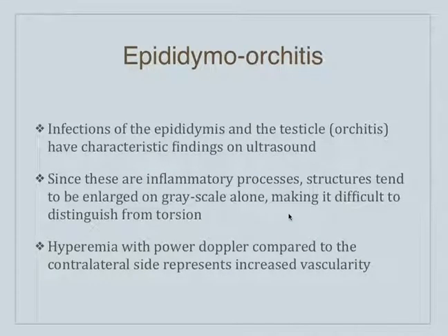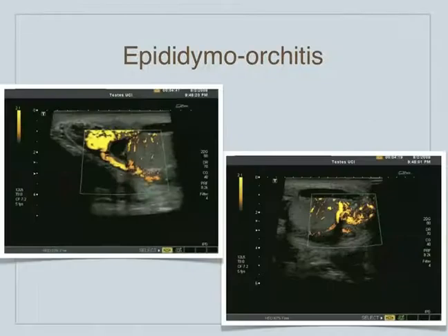With epididymo-orchitis — this is an infectious state — you can have an epididymitis, an orchitis, or a combined picture. It's sort of a spectrum. Sometimes it starts with epididymitis and then moves into the testicle, and then you get the orchitis/epididymo-orchitis picture. The characteristic findings: you get this enlarged appearance on grayscale, which can sometimes be difficult to tease out from torsion. You definitely get hyperemia or hypervascular flow to the affected side — with infection you get increased flow.